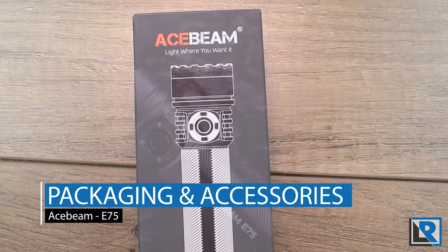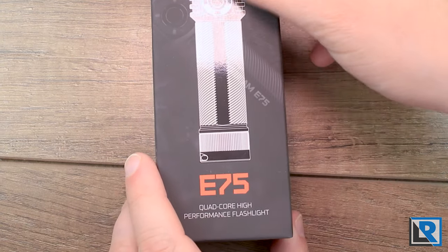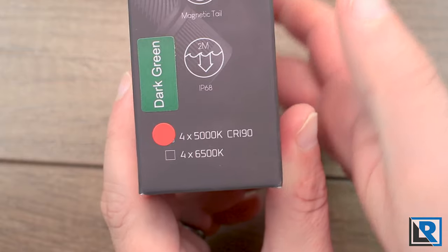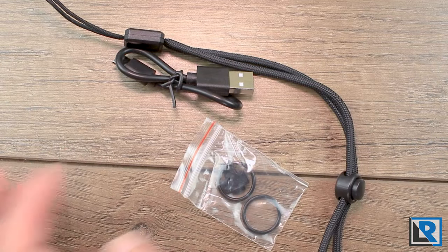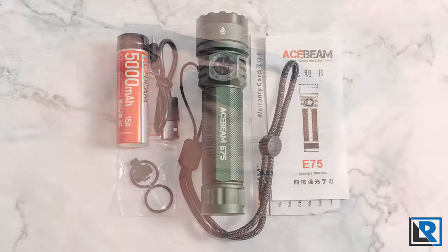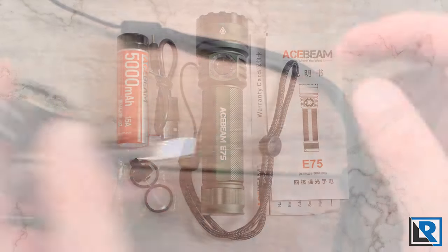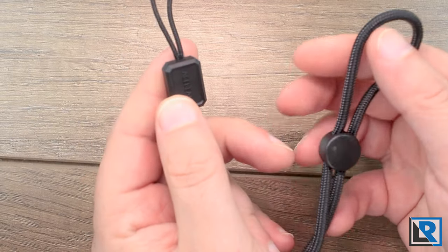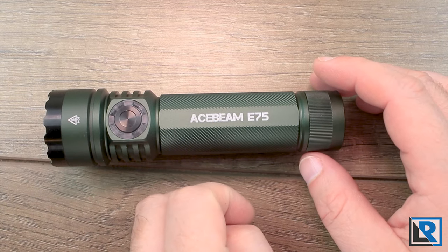Here is the packaging that the light comes in. It is a black box, nice and elegant with a white outline. It tells you the model, and on the side it tells you the color of the light and the LED option you picked. On the back you've got some feature lists. It doesn't come with a lot in terms of accessories — you get a bag of two extra o-rings, a spare USB-C cover, the battery pre-installed, a short USB-A to USB-C charging cable, and a lanyard that says Acebeam on it.